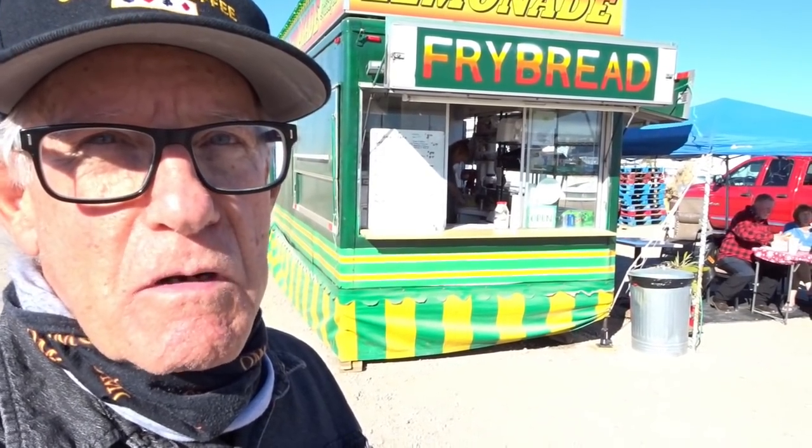It's been a lot of years since I've had some Indian fry bread, so I'm gonna get me some Indian fry bread here. It's really best if you don't get it with the sugar and the cinnamon and all that stuff — just plain. That's the way I'm gonna get it, and put chili on top of it. So let's get some Indian fry bread.